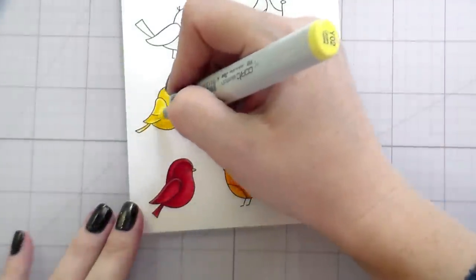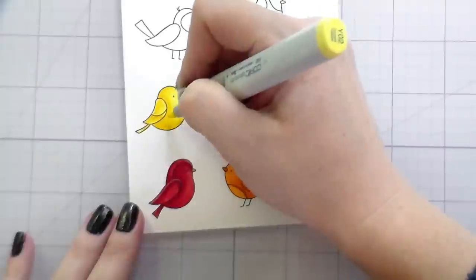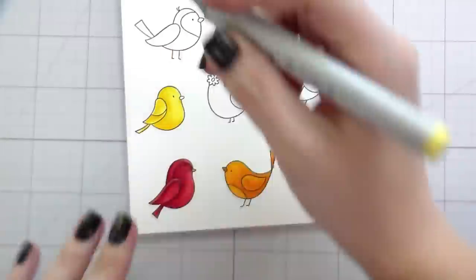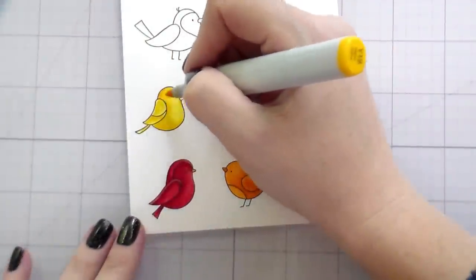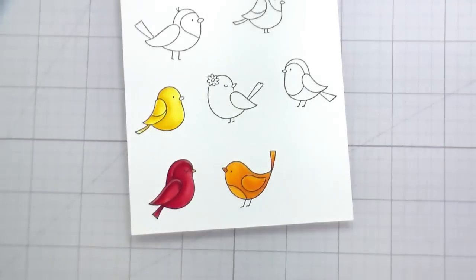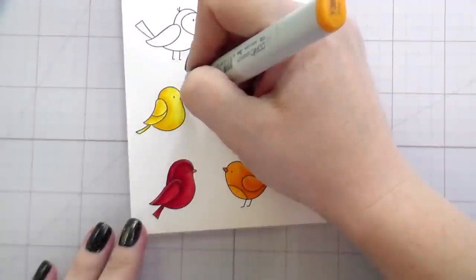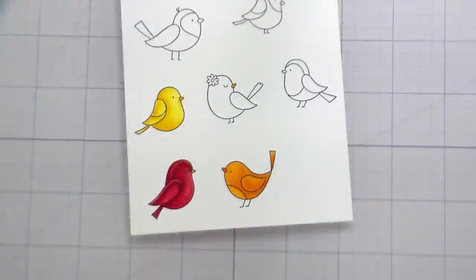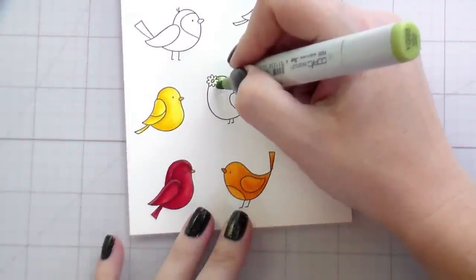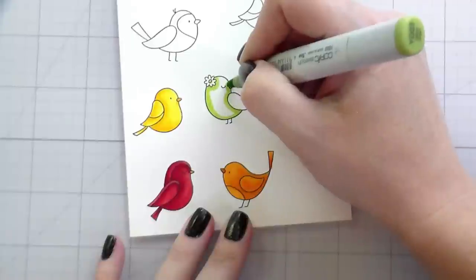If you cover everything every time it's just going to be one solid color, and that's not what we're going for. So about that sale — My Favorite Things is having a 40% off sale, good through midnight tonight, New Year's Eve. I'm doing my voiceover the night before, but yeah, it's good until then.